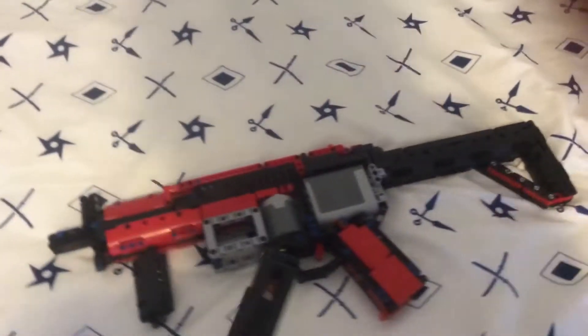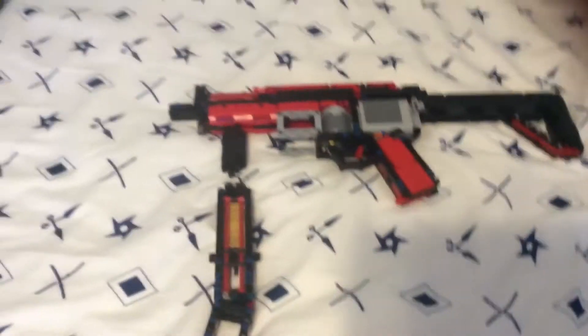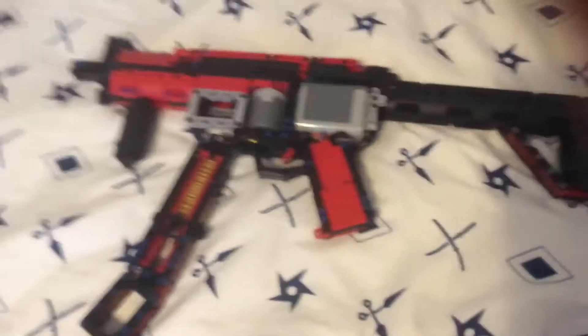Hello, you might hear background noises, but this is my Lego gun I built. I've been working on it for like two days. I also did instructions — it took a while but there are instructions for this. I'll show you what it can do. I'm not gonna do a test fire, by the way.